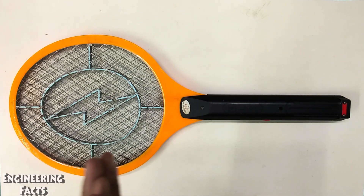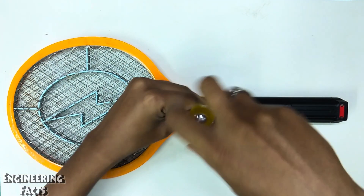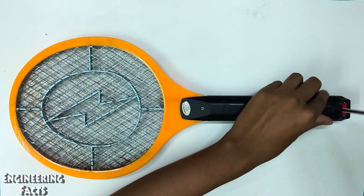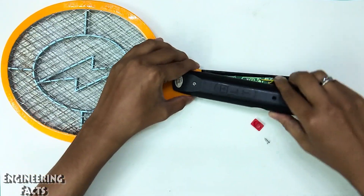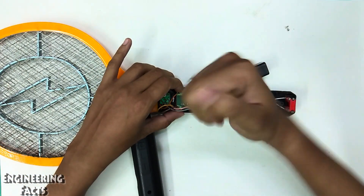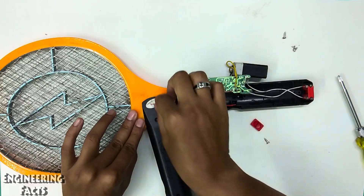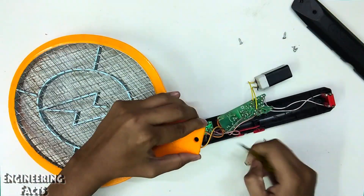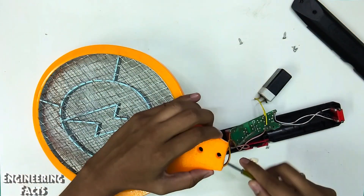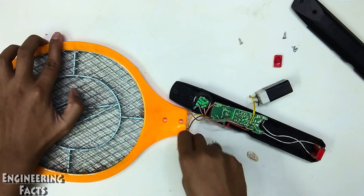How do you use the mosquito bat? Why do you want to use the mosquito bat?